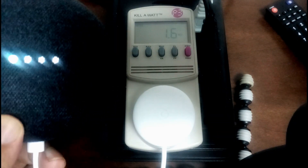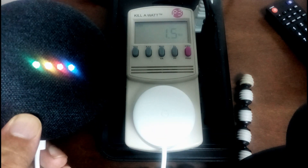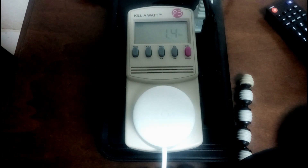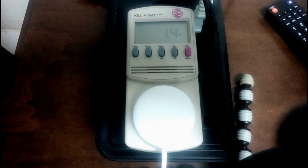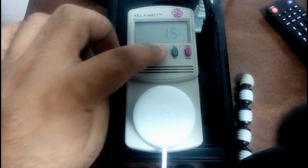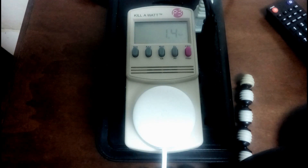Less than 2 watts is superb, considering this device would be on all the time. At basic idling, the device uses about 1.3 to 1.5 watts on average. Looking at amps, it's a negligible 0.03 amps — so a very low powered device.